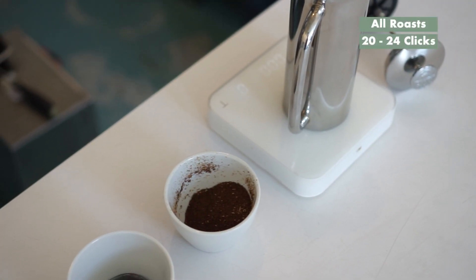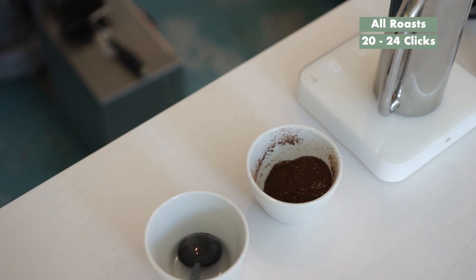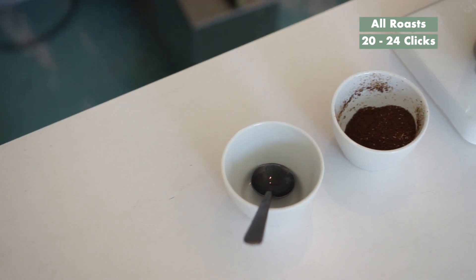In terms of grind size, what we're doing here is going a bit finer than what we do on a V60 or any kind of drip versions like that. On a common grinder, I would translate that down to around 20 to 24 clicks — so quite a lot finer than what we're used to. It's the same grind size that we use when we do cupping protocols here at April.